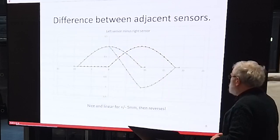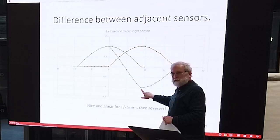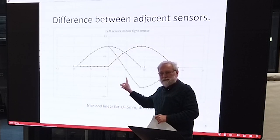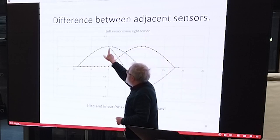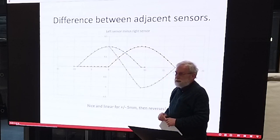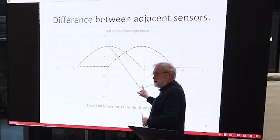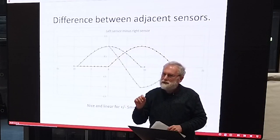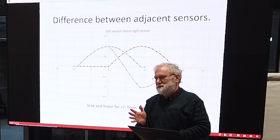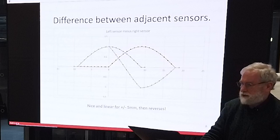If you subtract one sensor from the other — this is the Tony Wilcox method as I call it — you get a beautiful linear region in the middle, which is exactly what you want, and I guess most of you with two sensors are using something like this. It's fine in the middle but it goes horrible at the edges. Once you're more than five millimeters off the line you're in a horrible area. You actually want to be able to take tight corners as far away from the center line as possible and still retain control, because obviously you can go faster.